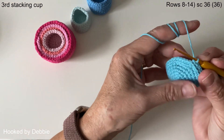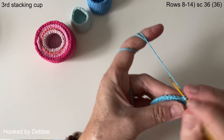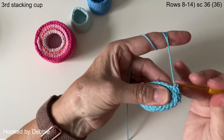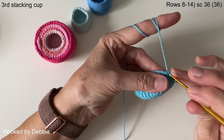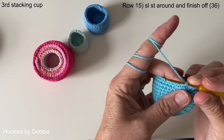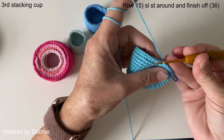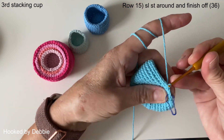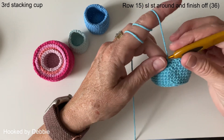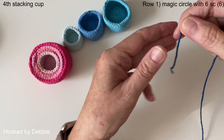Row seven is done. We're now doing seven rows of single crochet all the way around through both loops — this will make the sides. I'll let you carry on and meet you at the beginning of row fifteen. Just finished row fourteen, and we're finishing with a row of slip stitches all the way around. You already know how to finish off, so I'll meet you on the last cup.